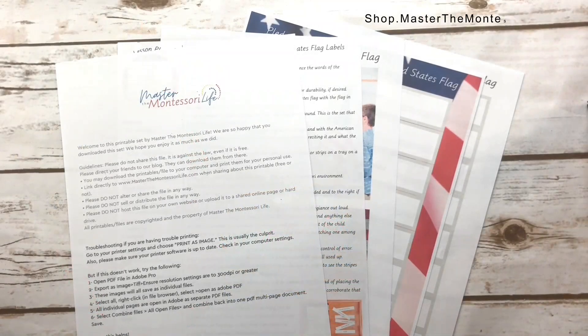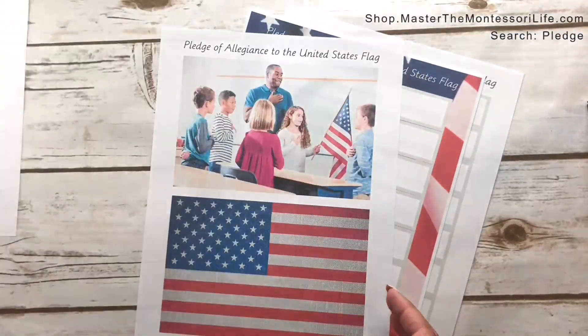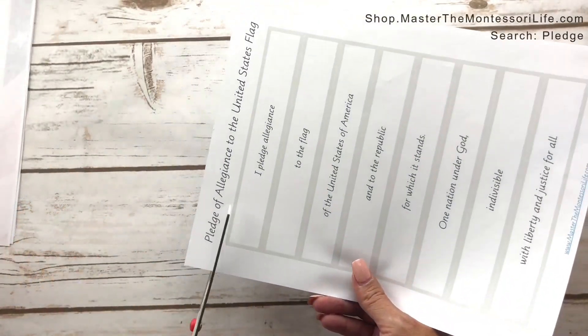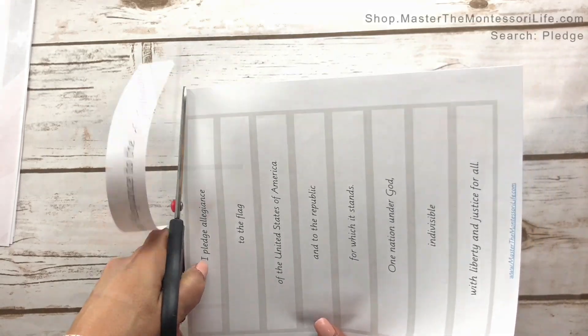Teach your child the Pledge of Allegiance to the flag of the United States the Montessori way. You get the lesson plan and wonderful visuals to help you and the child learn the Pledge of Allegiance to the United States flag.